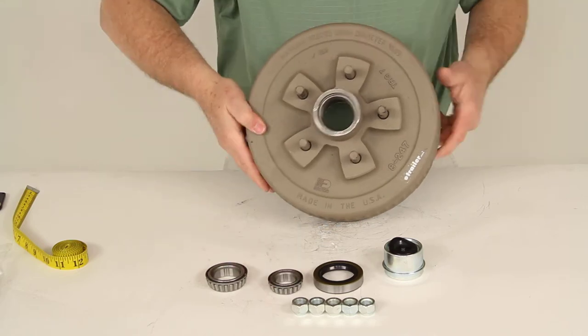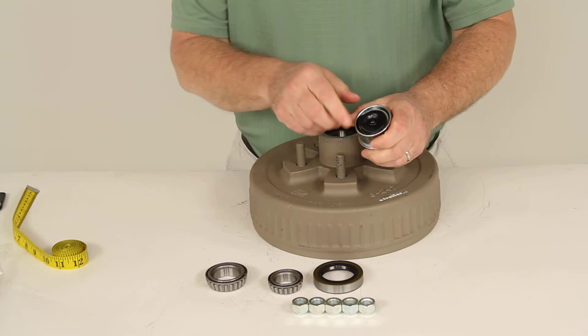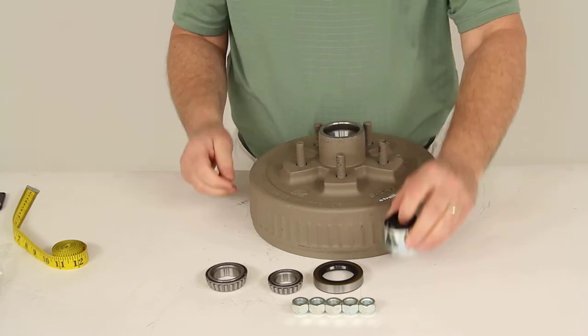That's an EZ-Lube grease cap. As you can see, there's a rubber plug that you can just pull out, and with it installed it gives you full access to that grease zerk fitting on an EZ-Lube spindle.